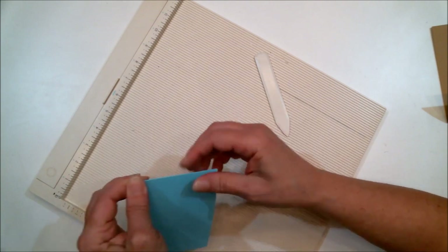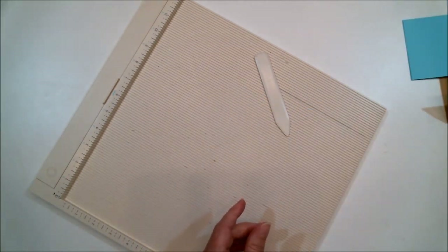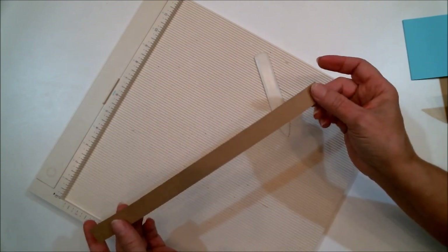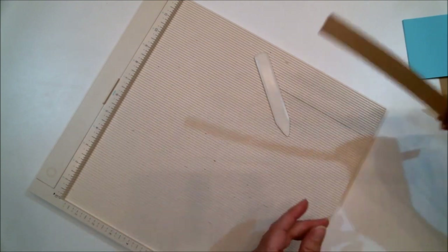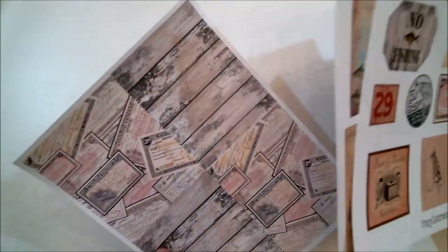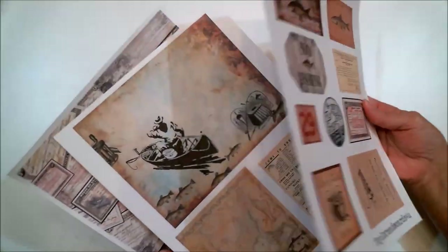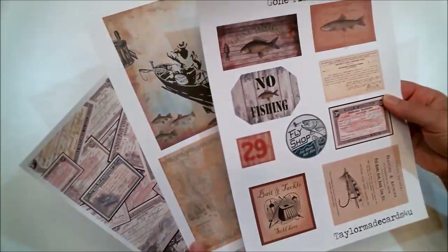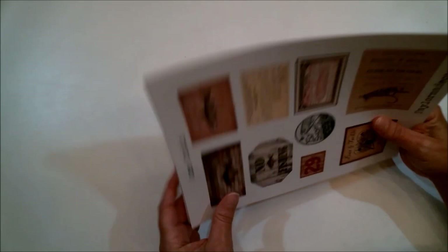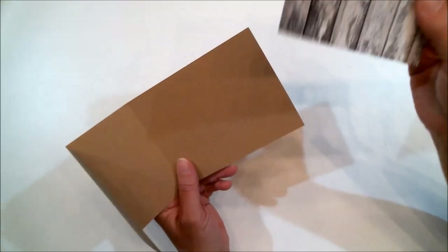Score the three-and-a-half by ten piece at five, since five is the center of ten, and fold it in half. We are not going to score the belly band — I'll show you why later. I'm not going to take you through the entire decorating process, but I'll do a little. I've already printed out what I'm going to use and I'll cut some out and be right back.